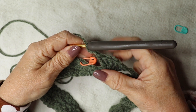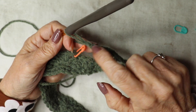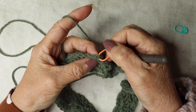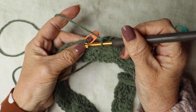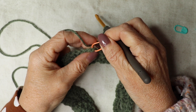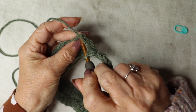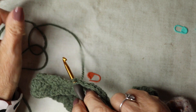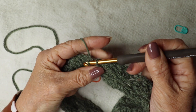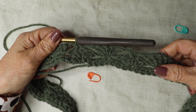Coming to the end of round two — I've done my five trebles, chain one, back to my stitch marker — we're going to slip stitch to finish off the round, because that is the double crochet we started with. Slip stitch into that double crochet, and that completes round two. You can see how the five trebles are alternating on this row.